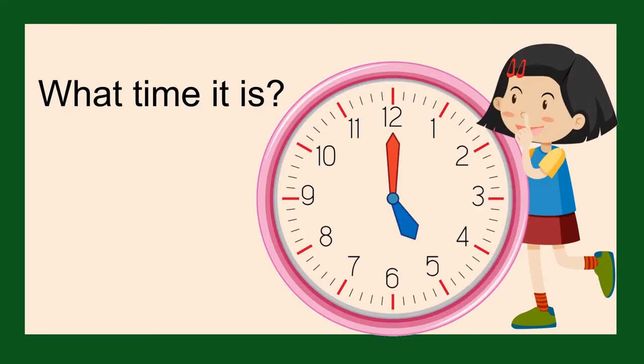We are going to practice telling the time using half past and o'clock. You will be given a clock with 10 seconds to read the time, then you will be given the answer.